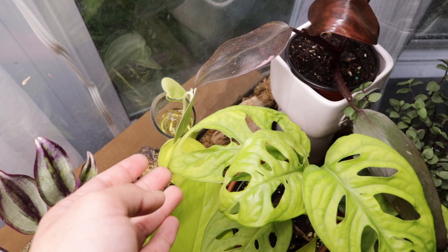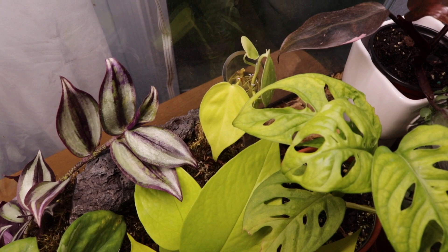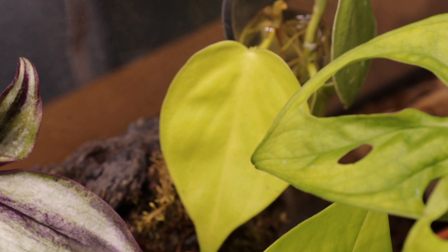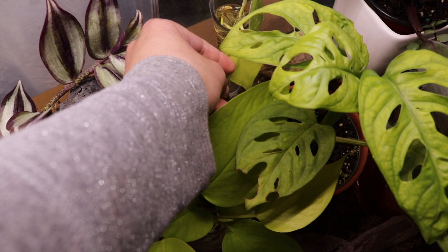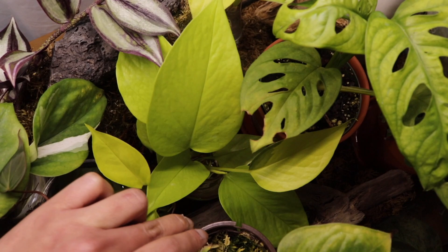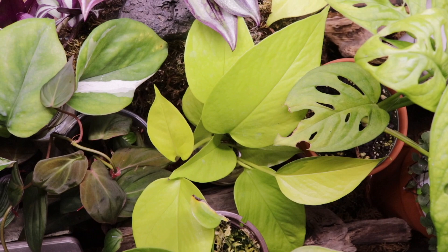Behind it is a scindapsus pictus argyraeus, the silvery ann, which I'm trying to propagate. One of the plants I really want a full pot of is the lemon lime philodendron. I love lemon lime and neon plants — just like this neon pothos. The neon pothos looks similar but this one is a philodendron and that one is a pothos. I tried propagating the neon pothos in a small container of water and it's actually thriving — good job!